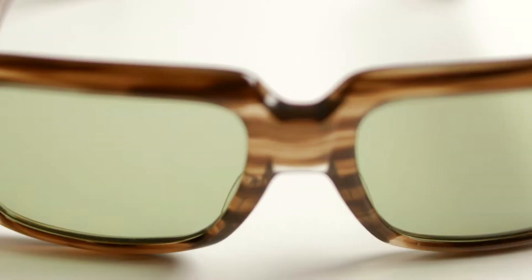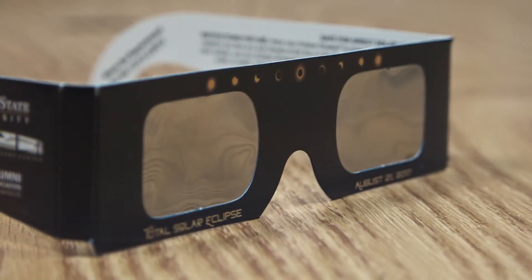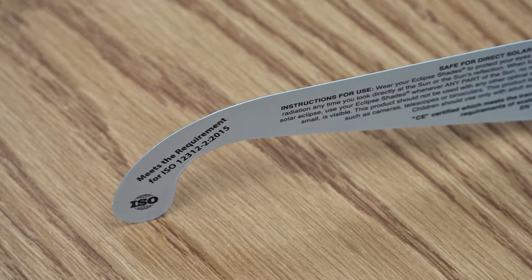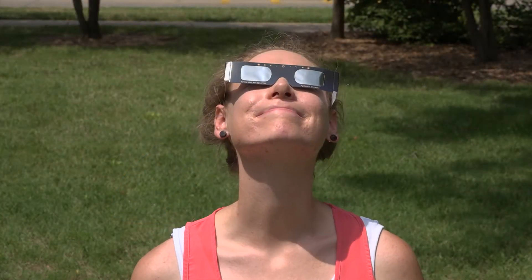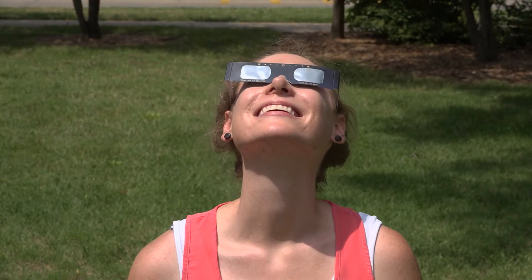Things you don't want to do are take several pairs of sunglasses, put them all together and hope that that blocks the sun. That's not going to do it — it's going to take a heck of a lot more than that. There's a requirement that says meets requirements for ISO 12312, and that means that these glasses are indeed qualified for protecting your eyes completely.